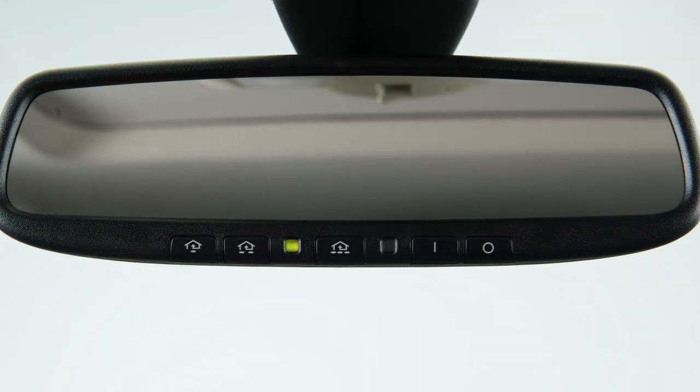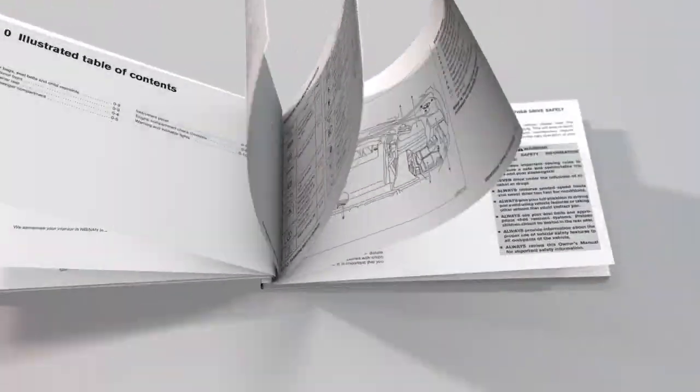If the indicator light blinks rapidly for two seconds and then turns to a solid light, there are additional steps required to program your device. See your Owner's Manual for more information.